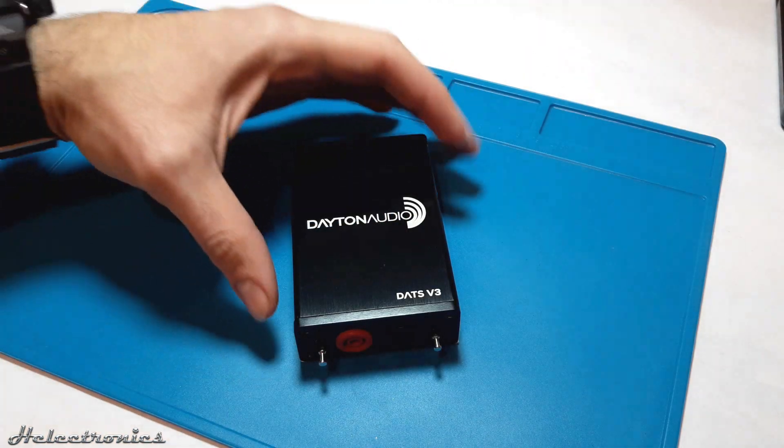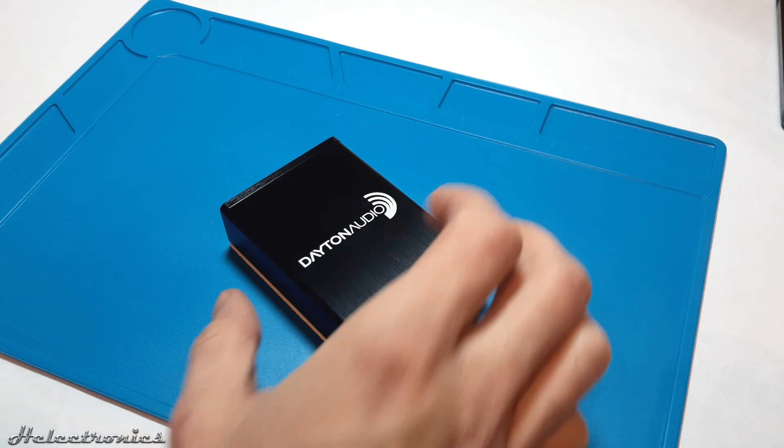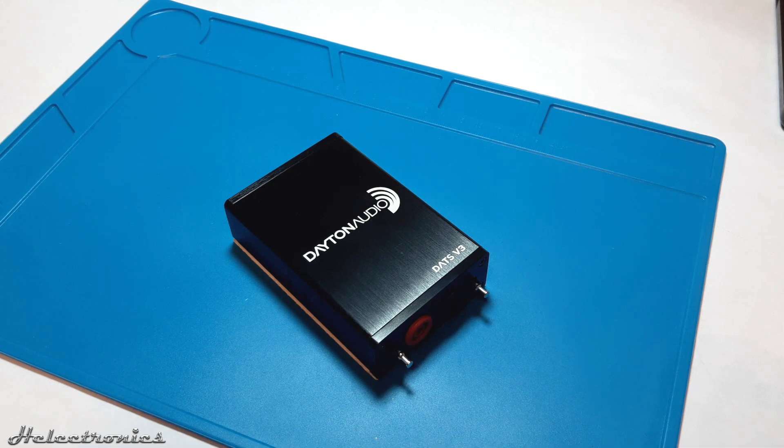Hi, this is Helektronix. In this video I will present and review the Dayton Audio Test System, or DATS version 3. Before the video starts, be sure to subscribe and press the bell to get notified when I upload a new video. Also, if you want to check out the unboxing video of this product or if you want to buy this product, you can find the links in the description.